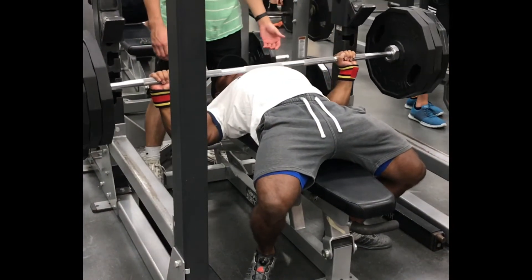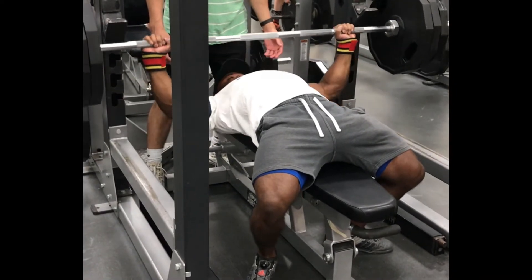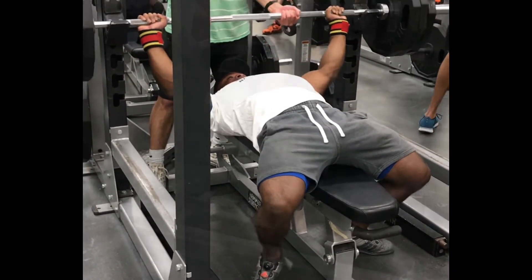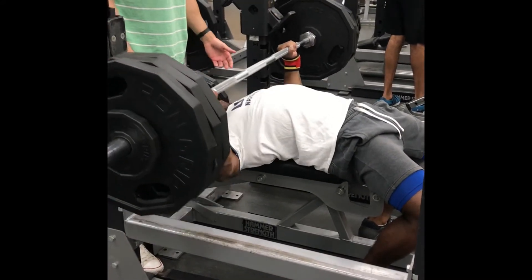Hey guys, thanks for tuning in. On this week's update I am seven weeks out from my meet, so this is week two of my training for USAPL Open Men's Nationals in May. Normally on Mondays I'll do a heavy squat followed by my light bench workout.